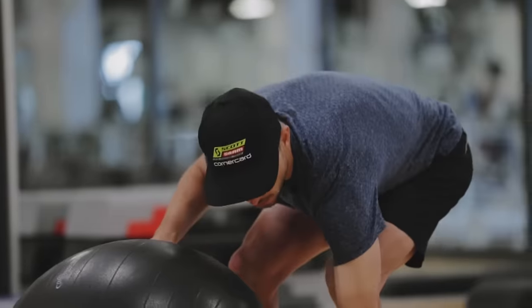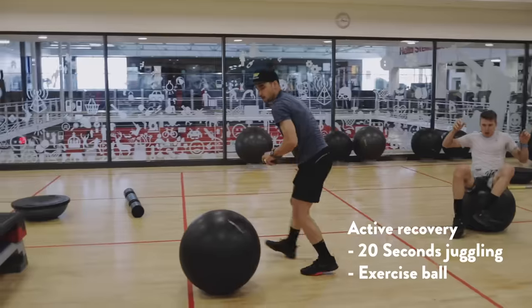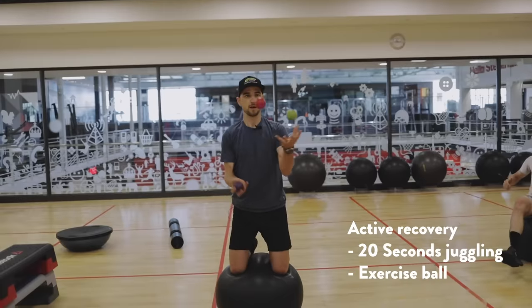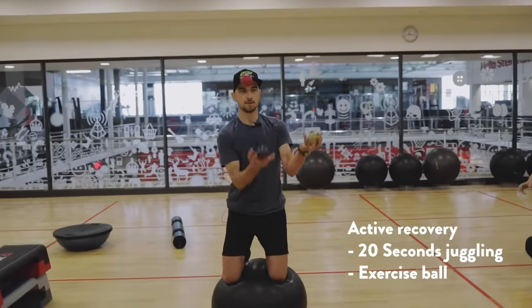Each exercise is done for one minute, but you can shorten that down to 40 seconds and slowly build it up. After an arm exercise, for recovery I jump on a ball on my knees and try to juggle.